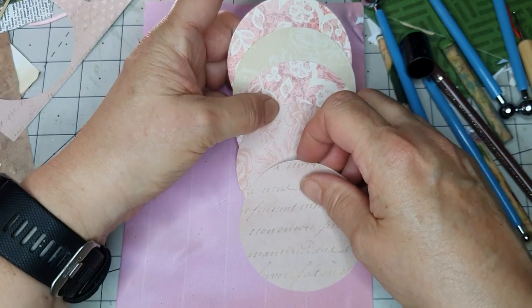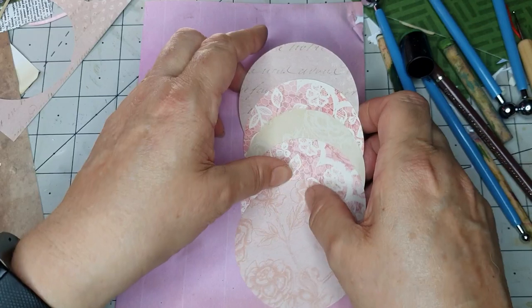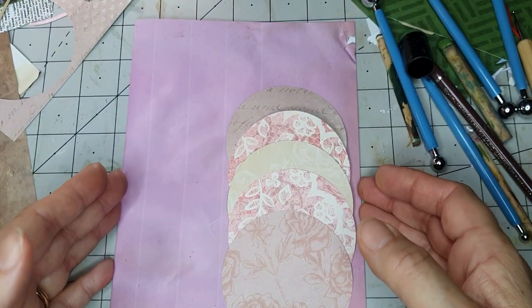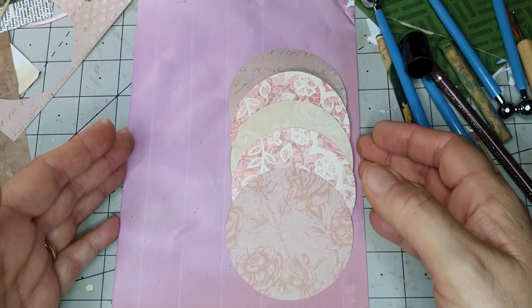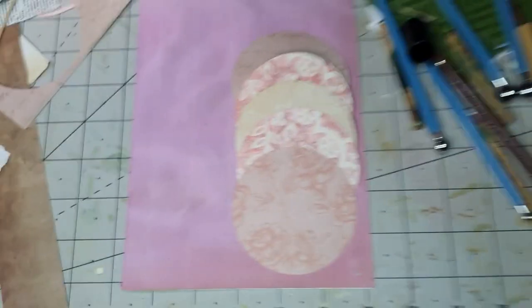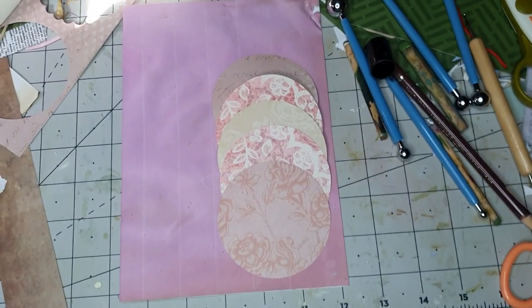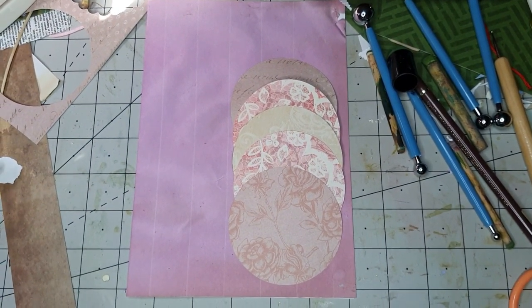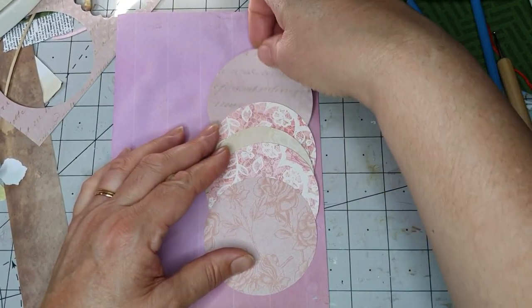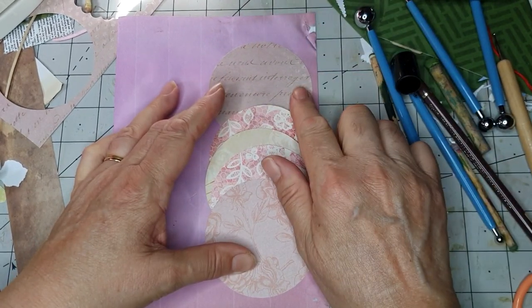I'm going to put that one at the bottom — it's got that writing on it — or shall we have it at the top? What I need to do is make sure there's half an inch at the top of the page. I'm going to raise this up a little bit. So what I'm going to do is have that half an inch from the top and a little bit from the side.